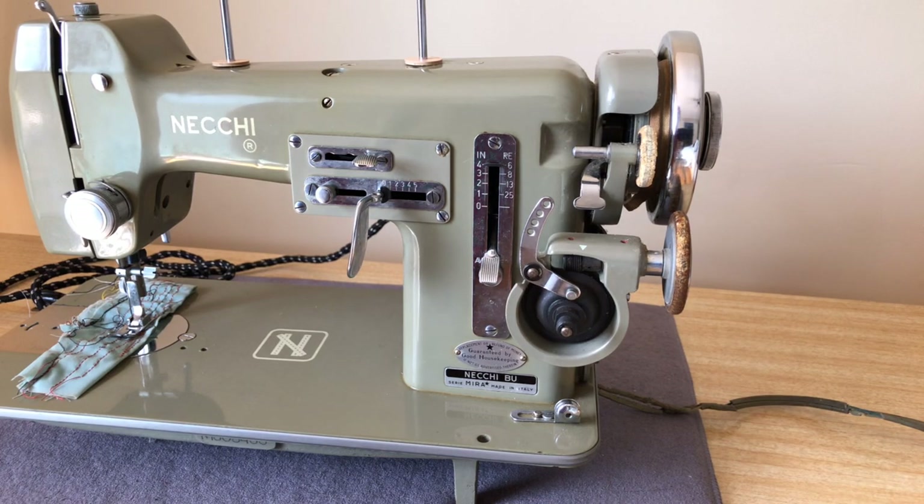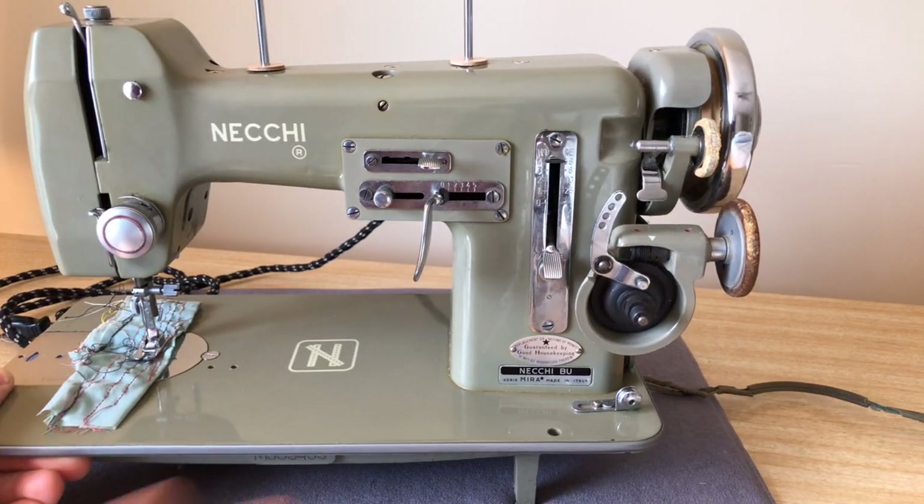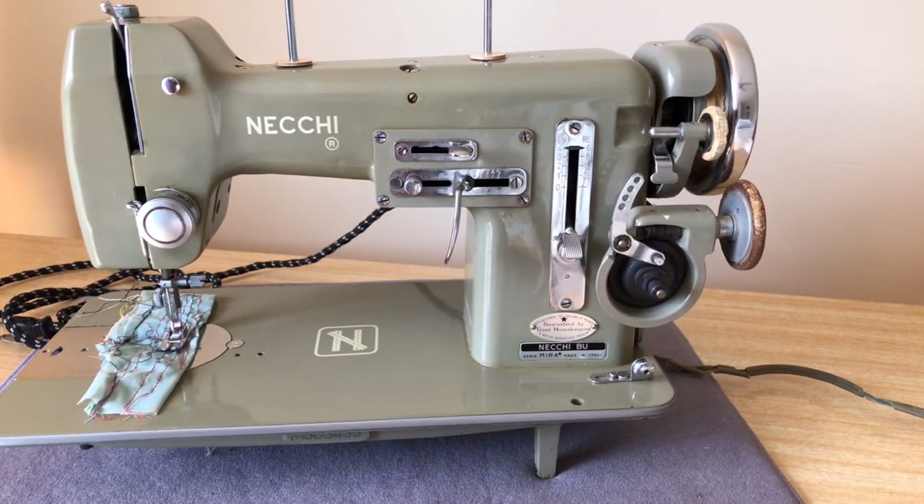Welcome back, everybody. This is the Vintage Sewing Machine Garage, and I am making a video today on my latest rescue — acquisition, if you will — of a vintage sewing machine. This is a Neki BU Mira, M-I-R-A.